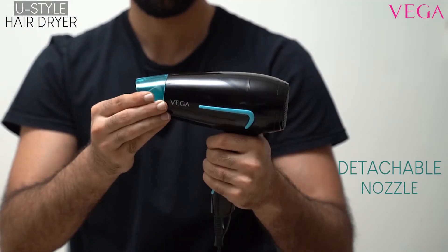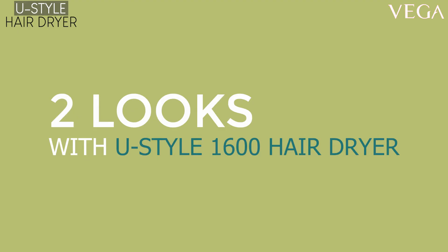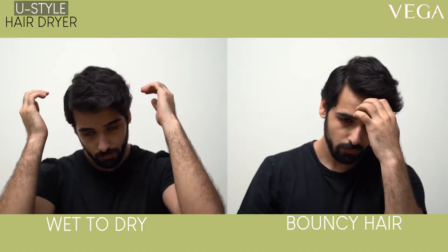It also has a detachable nozzle for precision styling, along with a cool shot button to set your hairstyle right. Here are some easy-to-perform looks you can create with the Vega U Style Hair Dryer.